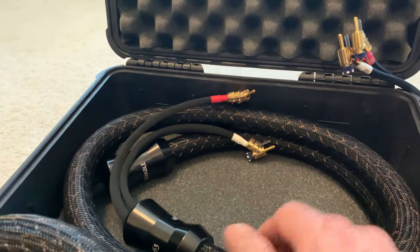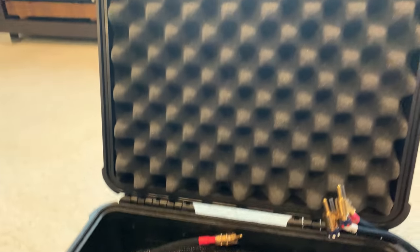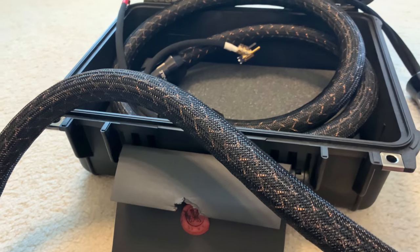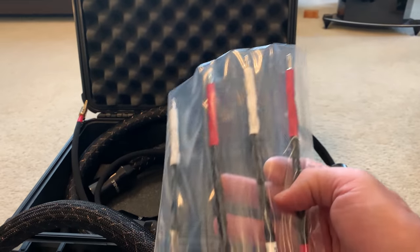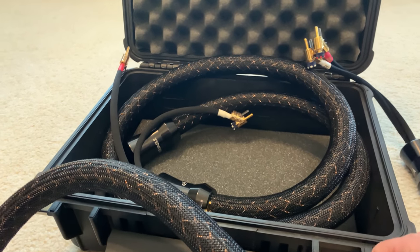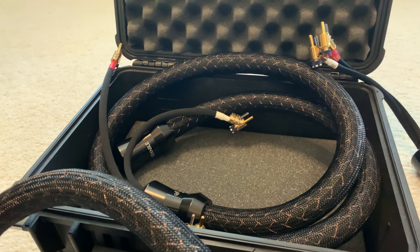So there you go — the cables are here. Beautiful packaging, beautiful paperwork, and my beautiful jumpers. I'm gonna plug these all in and give them a try and compare them to my Bifocal X.